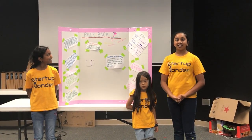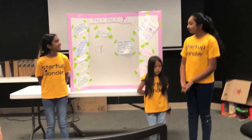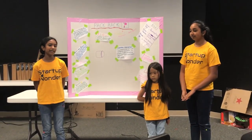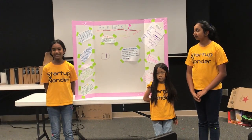Hi, I'm Saloni. I'm the president of this company and I also helped with all the other roles. Hi, I'm Lillian and I am the VP of Finance, the VP of Manufacturing, and the VP of Sales.